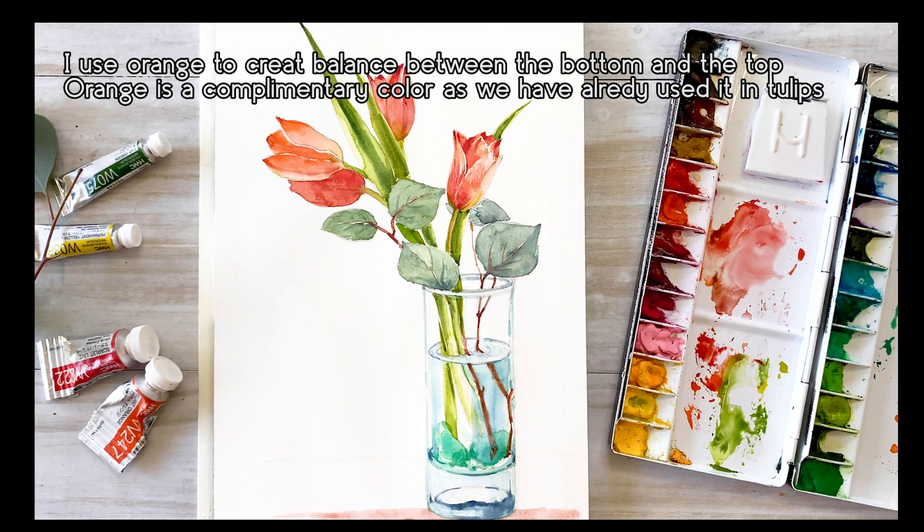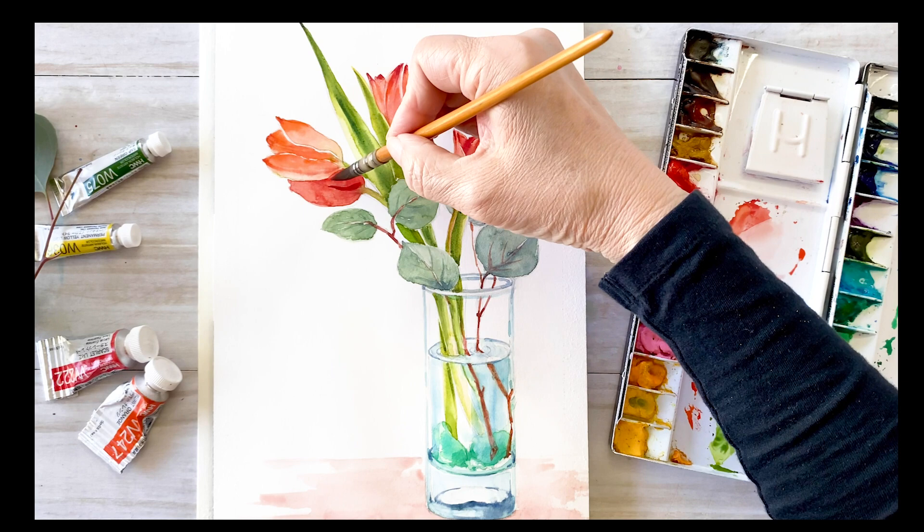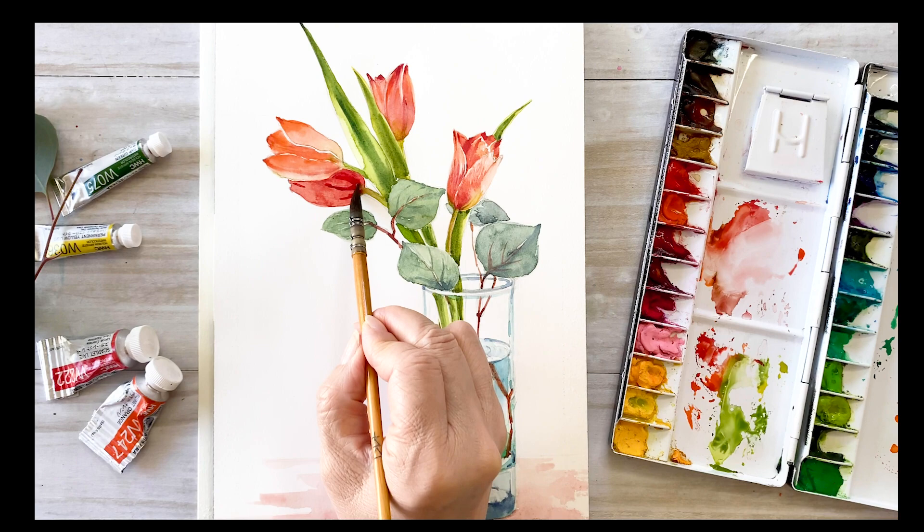I use orange to create balance between the bottom and the top. Orange is a complementary color — we already used it in our tulips — so this makes a good combination.